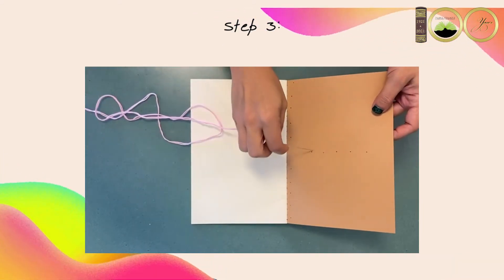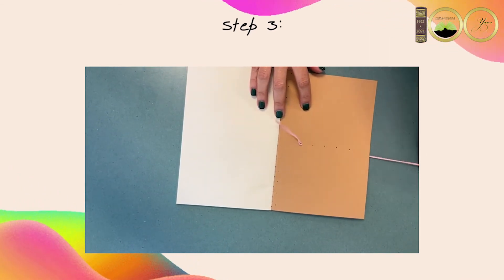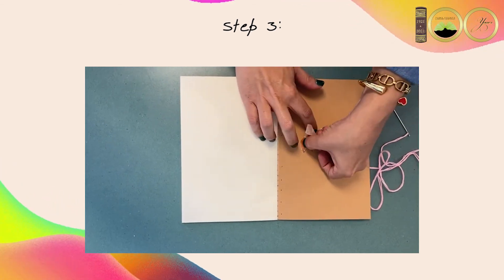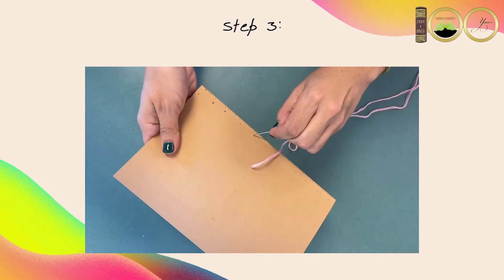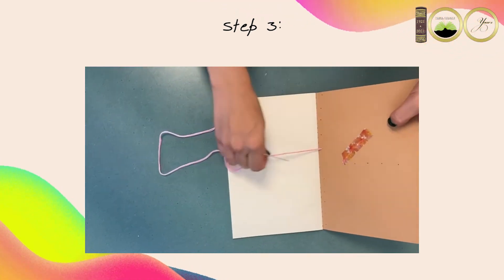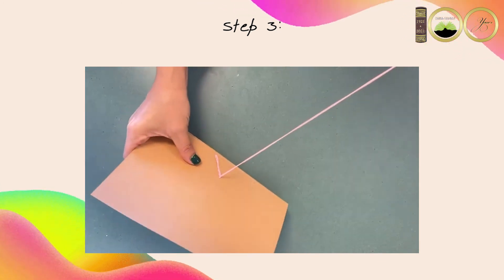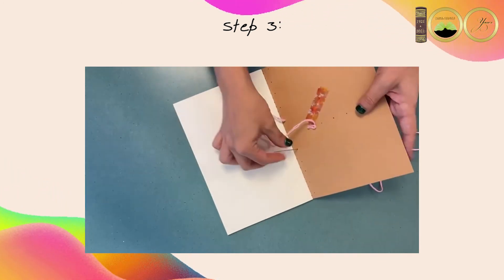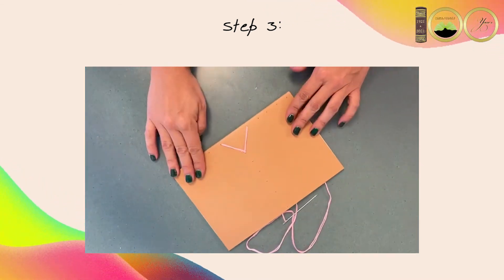Third, thread your embroidery needle leaving a good size tail and don't knot either end. Choose where you will start — for my design I started in the middle. Push the threaded needle through the inside of the notebook cover and pull until you have a small tail left. Tape that down on the inside of the cover with your washi tape. Continue until you are finished and tape down the end of the thread once you are done.